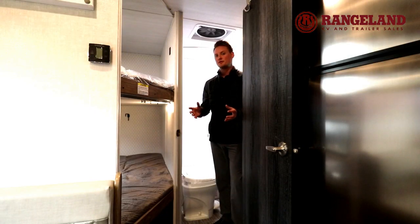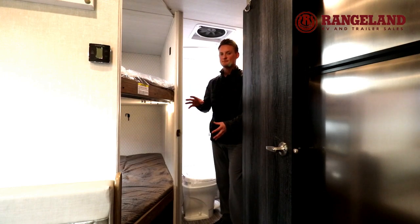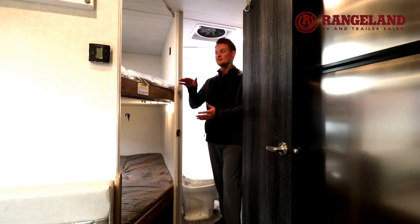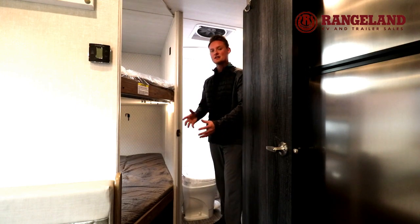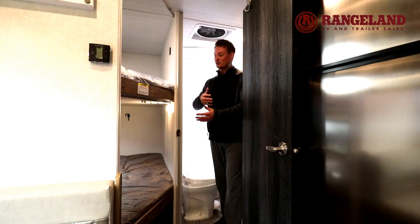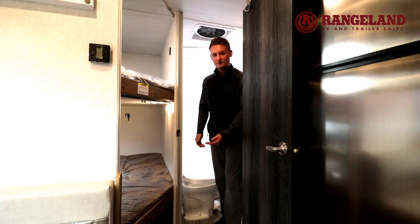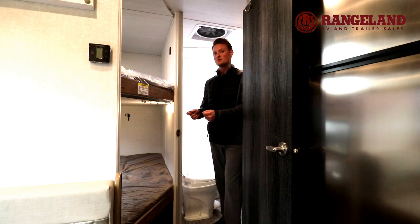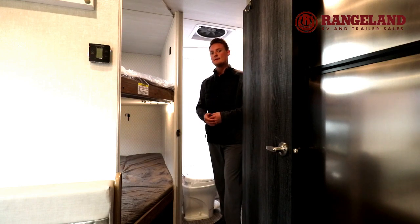At the back of the 19.3 you'll have your bunk beds and bathroom. Never before seen in NoBo, this is the first time they've done double over double bunks. At about six feet tall, I can easily climb into these bunk beds, lay completely flat, and have tons of space. Underneath the bottom bunk there's additional storage, and they use a teddy bear mattress on top for a nice smooth feel that's very comfortable for the kids.